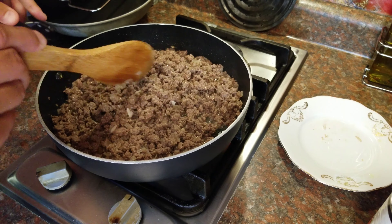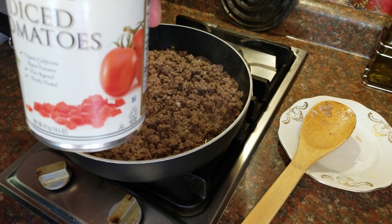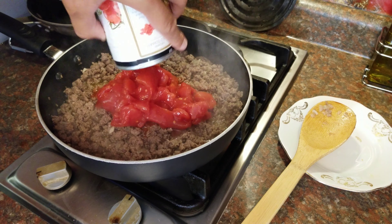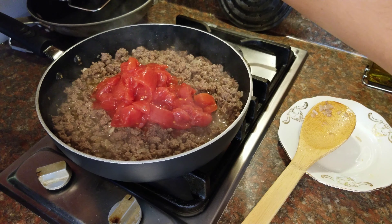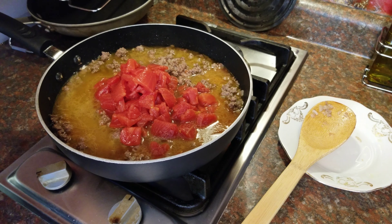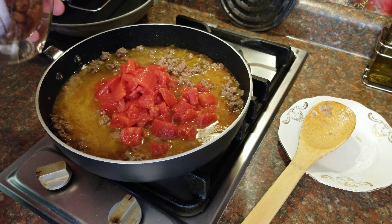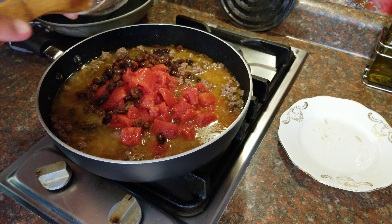Once you see that all the chunks of meat are gray, we're going to add diced tomatoes — one can, approximately 14.5 ounces. I get mine at Costco. Put the whole thing in. Beef broth goes in as well, one cup. And of course our raisins — make sure you softened them up by keeping them in hot water until ready to use. Now we're going to mix everything together.